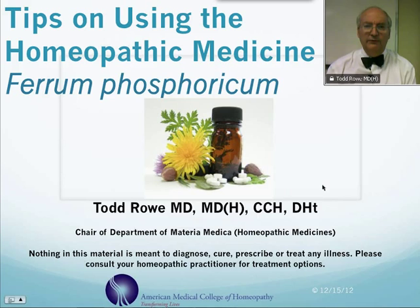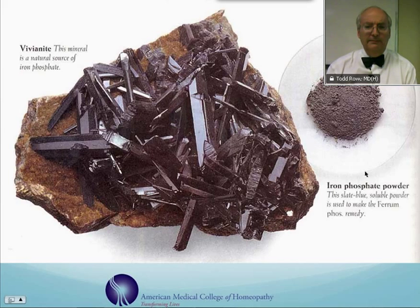This is a picture of iron phosphate. Probably the mineral that contains the most iron phosphate is vivianite, and you can also see the picture here of the powder, which is sort of slate blue in color.